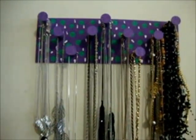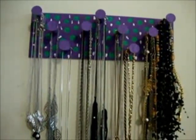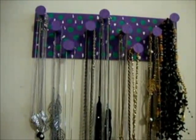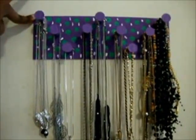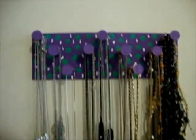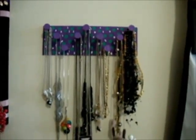It was around $3 to make this thing. Yay, I'm excited! Hopefully it will stay organized.